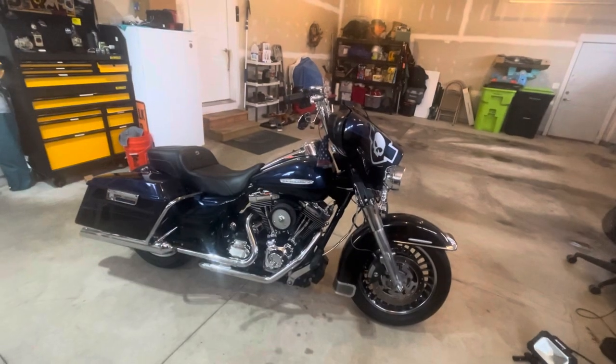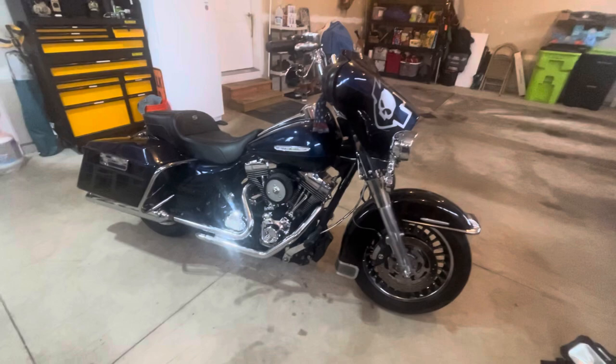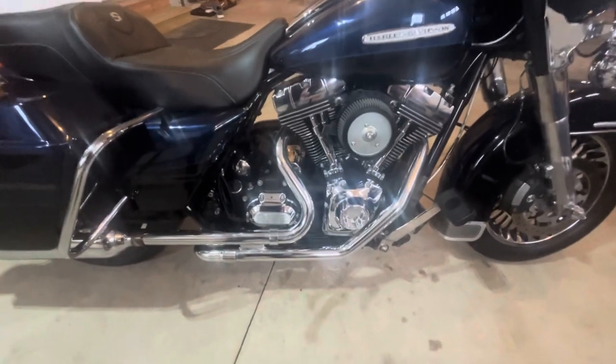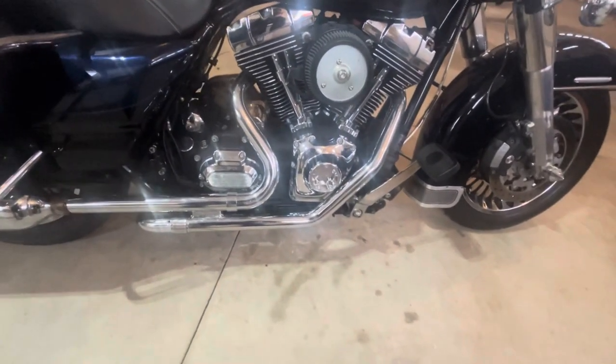We got it on and it looks good, it sounds good, and we're going to give her a once-over. Here she is — my 2012 Ultra Limited with the two-into-two TAB Performance header. I don't have the heat shields on obviously; I wanted to show you what this looks like.